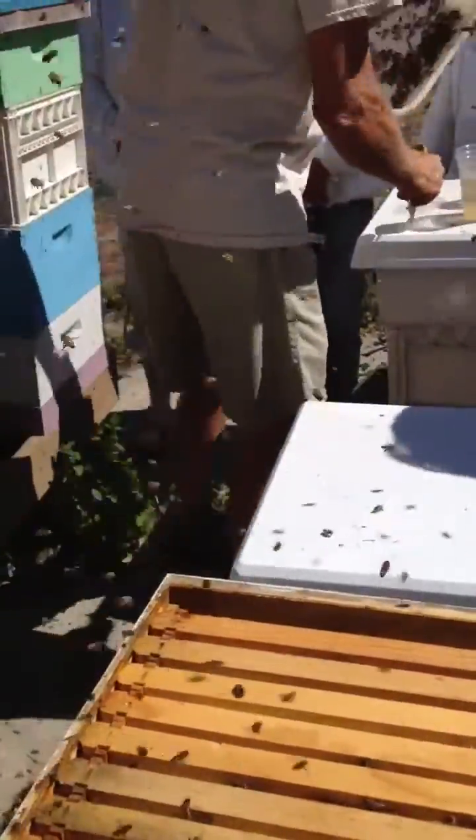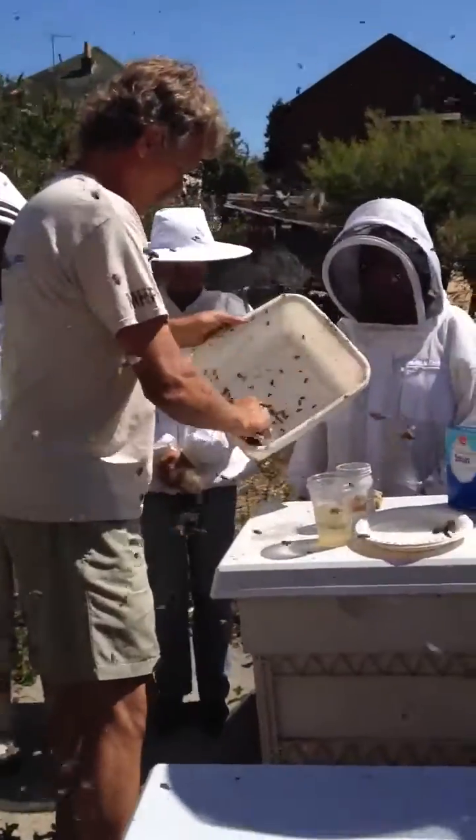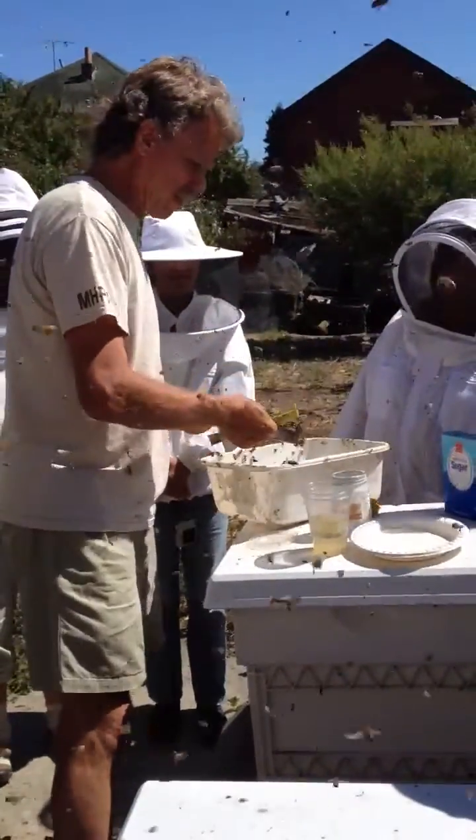Randy, when you're selecting frames to shake in for this, what are you looking for? You want a frame of brood.